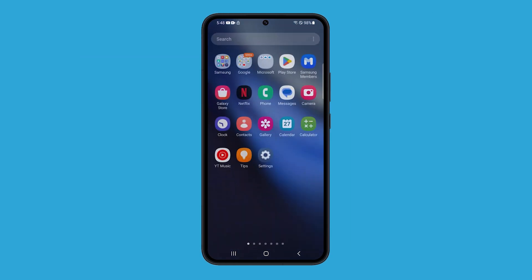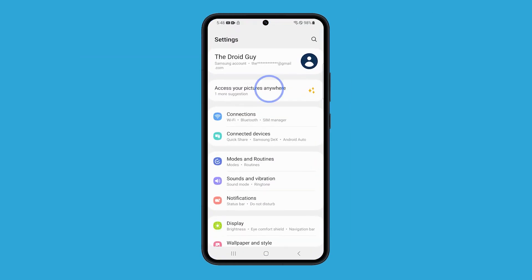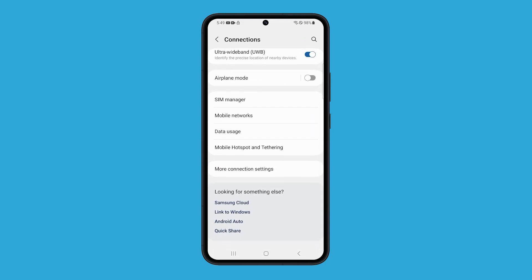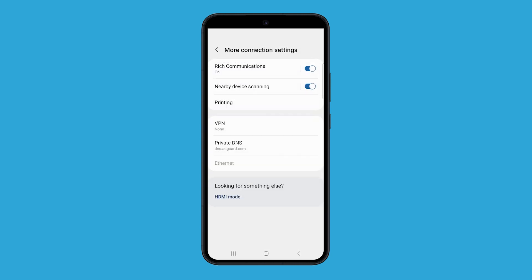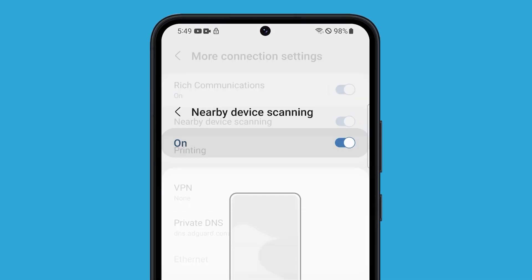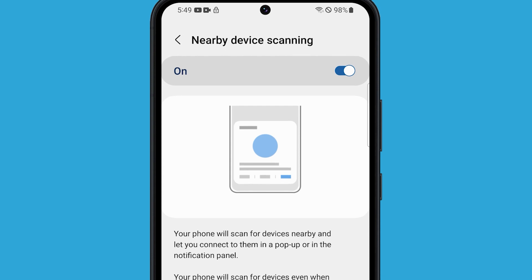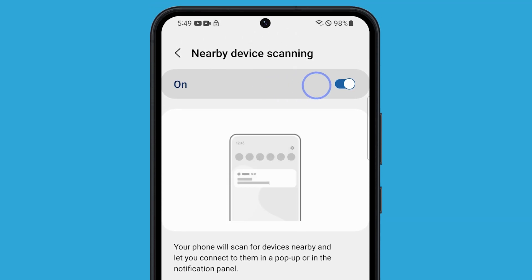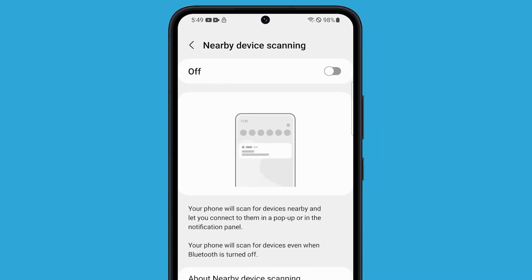Here's how you do that. Launch Settings and tap Connections. Swipe up to view the options below and tap More Connection Settings. Look for Nearby Device Scanning and tap on it. This service will continue to scan the area for devices even if Bluetooth is turned off. To disable it, tap the switch at the top right corner and that will take care of it.